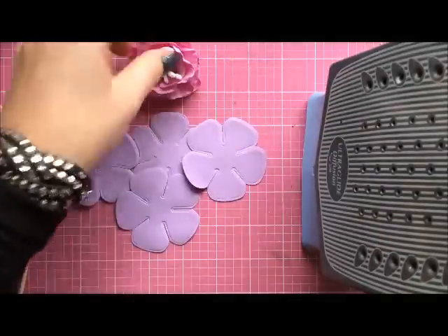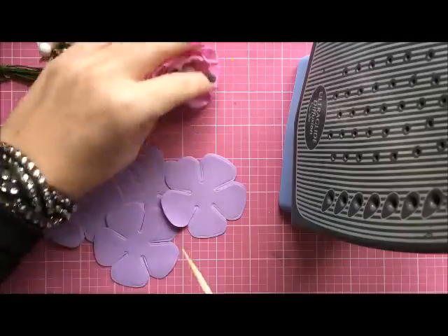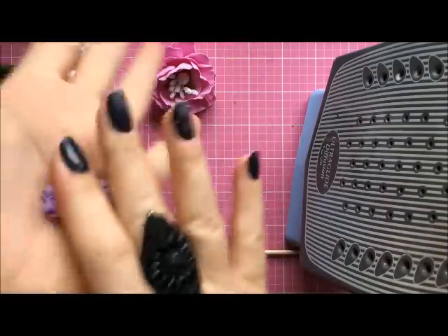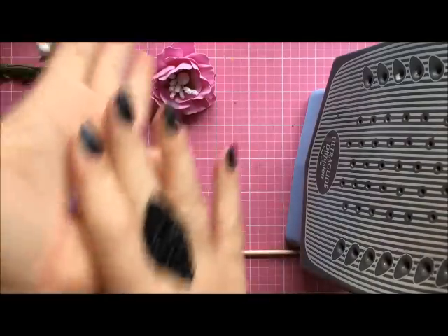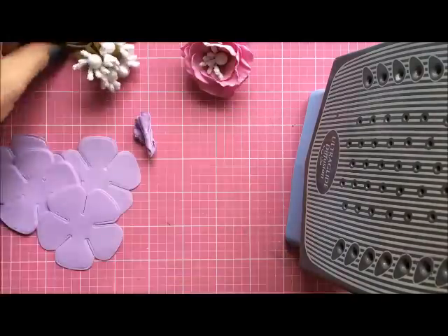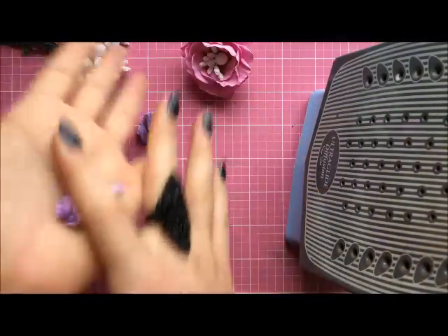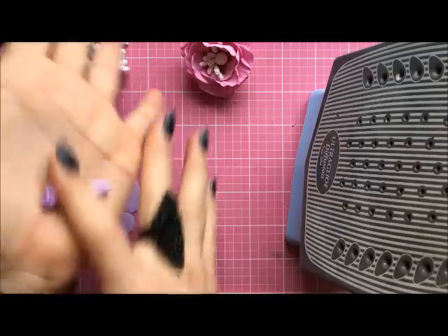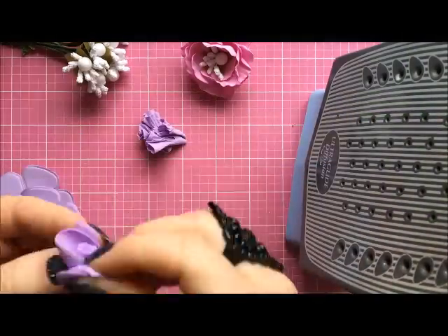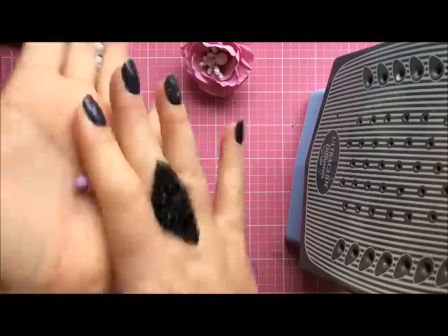When we've got five layers, we can turn on the iron. Remember to turn off the steam, set it on medium heat — not too hot, just two dots. Place a petal on the iron and keep it there for three to four seconds, then roll it in your fingers or press it on your hand. Press quite hard because you want the foam to become smaller and thinner, and feel a little bit like paper.